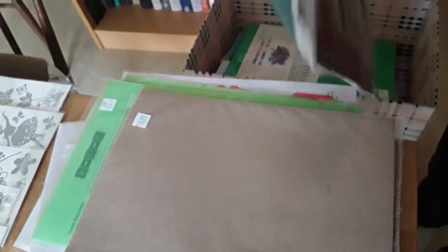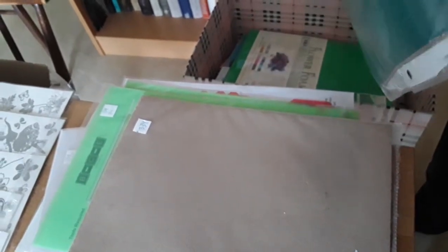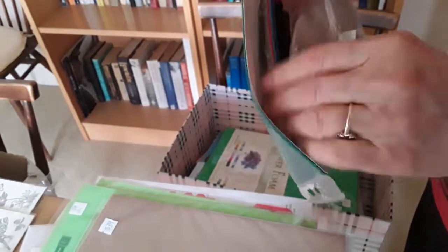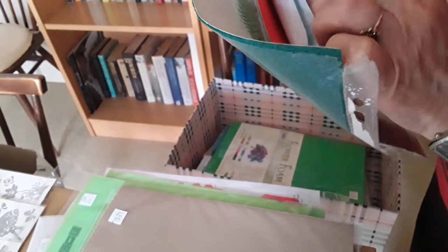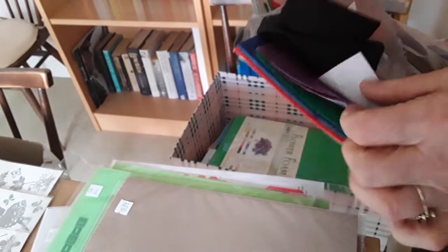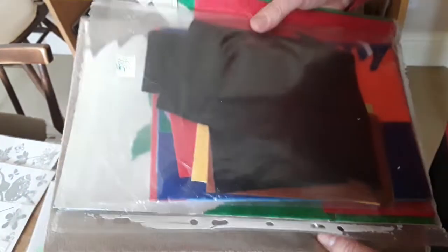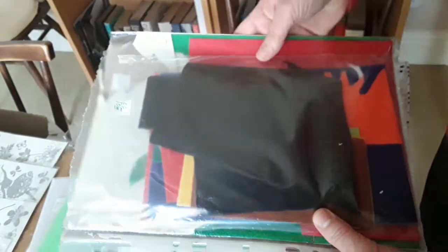339 is an assortment of felt — there's some self-adhesive green, red, and blue material, and then ordinary felt in purple, green, blue, red, and a beige colour as well. All of those together, and she'd like 50 pence for all of those.